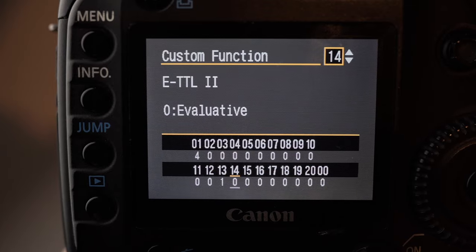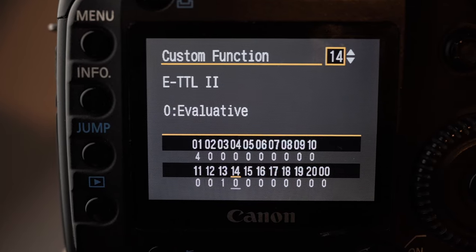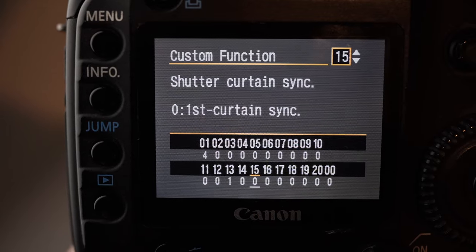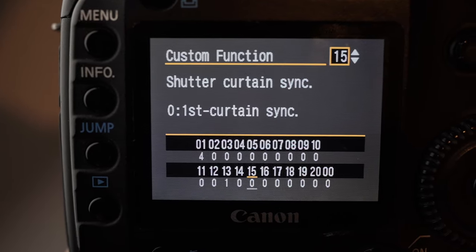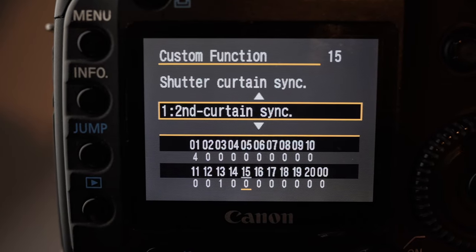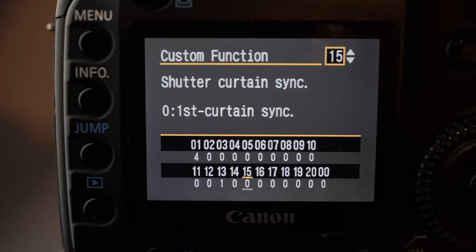This is for the flash — leave it on evaluative, which means it just meters the whole scene. First curtain sync for the shutter: unless you know what you're doing, you can switch that to second curtain if you want to. I just leave it on first curtain as standard.